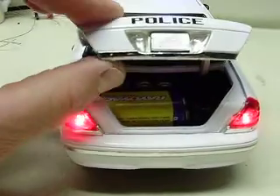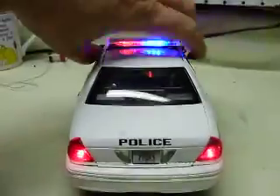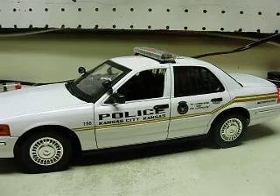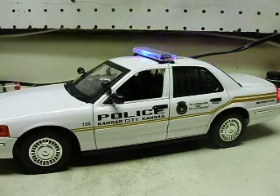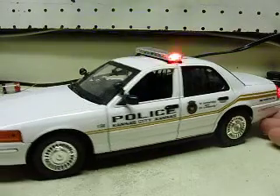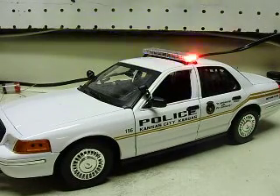And you can hear it pretty well. It adds a lot of realism to it. Most of the cars I build, if I need to find the department online — I don't have a scanner itself — but you can run their scanner online and pick up some of the radio chatter from their actual district. That's usually what I try to do.